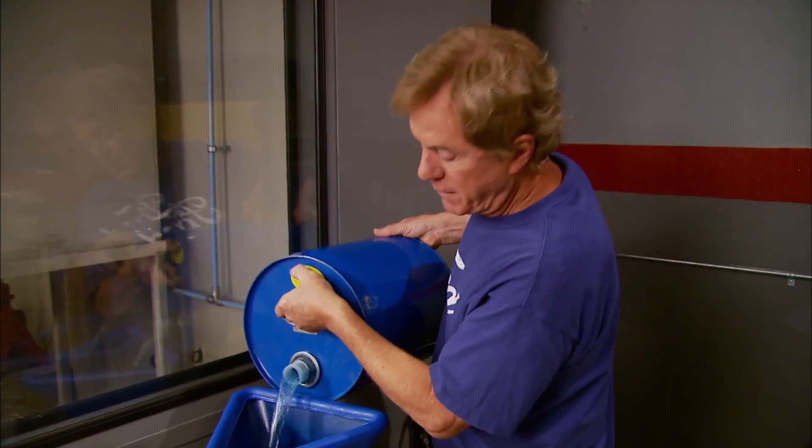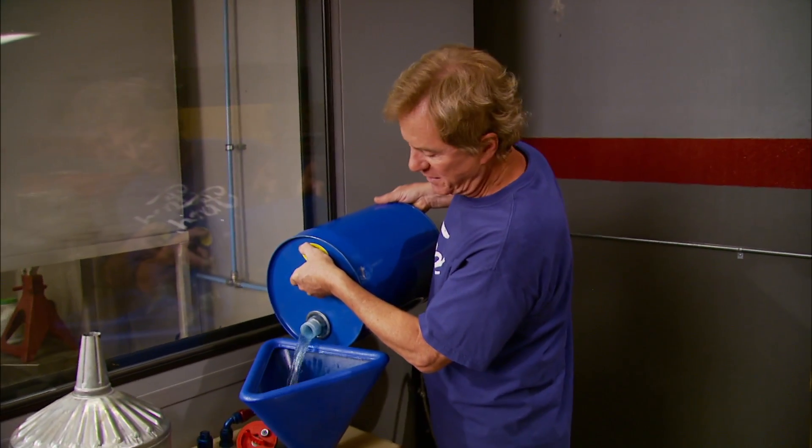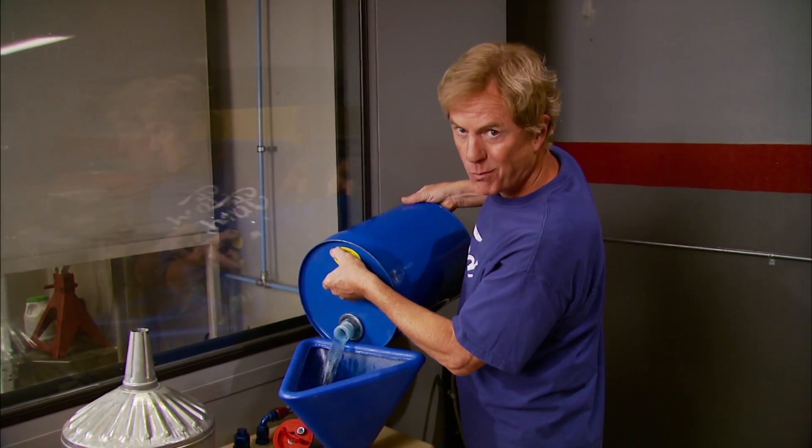A little more timing, a little more boost, and some C16 race fuel — 117 octane by the way. Now when we see four-digit horsepower, what do you think?